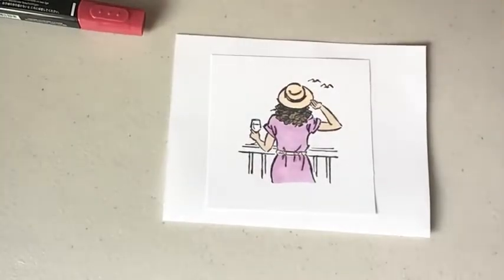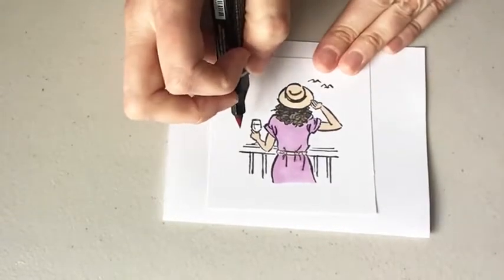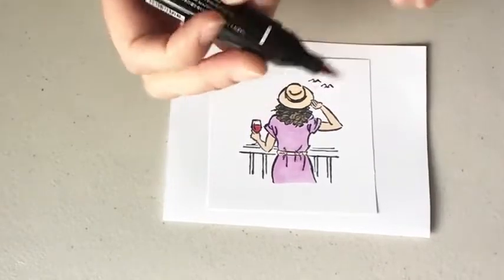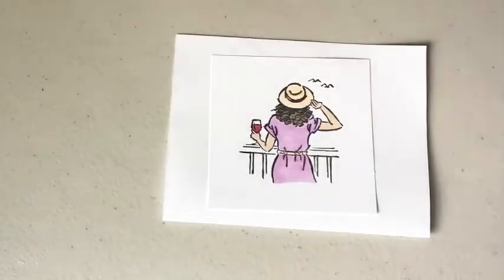If it bothers you to see the line, you can blend it out — I'm just not going to blend today. And then a little bit of wine in her glass. I did cherry cobbler for that, like it's red wine. I'm using the light cherry cobbler.